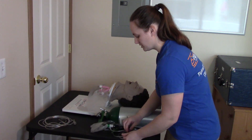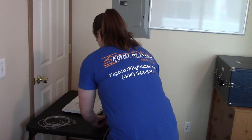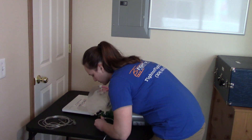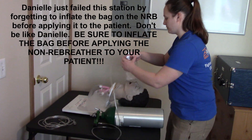I will now attach the non-rebreather. As the examiner will tell you to do, apply the non-rebreather to the patient. I will adjust the oxygen to 15 liters per minute and apply the non-rebreather to the patient.